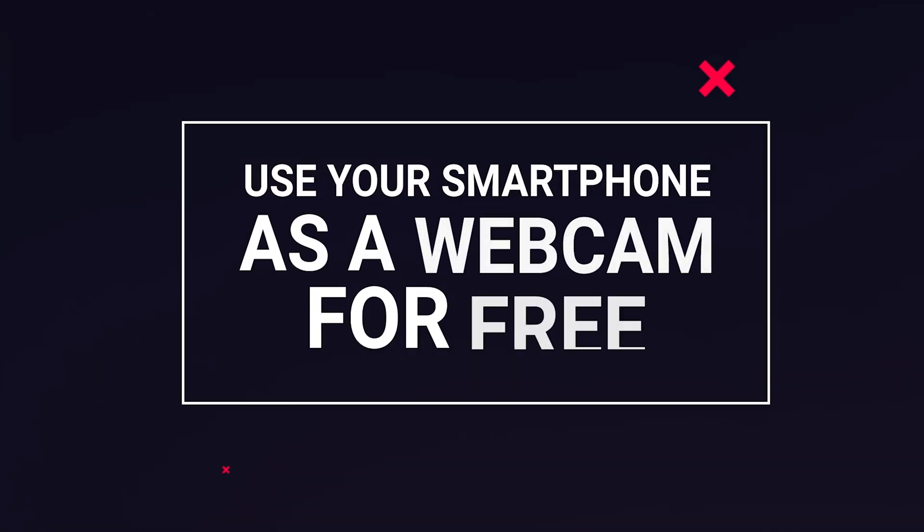I'm going to show you how to easily connect your phone to your computer, whether it is a Windows computer or a Mac computer, and then use that as a webcam with just your phone. It's going to be perfect to upgrade your Zoom meeting video quality, as well as if you just want to record videos from your computer but have a higher level webcam so you can record your face while editing or recording those videos.